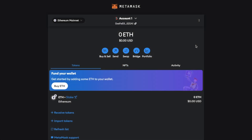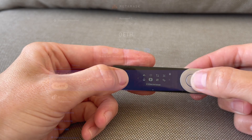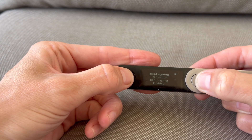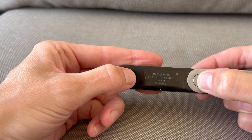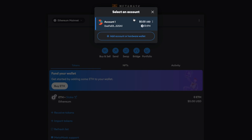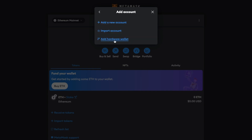To connect your Ledger to your MetaMask account you do need to make sure that you have the latest firmware and have browser support and contract data enabled on your hardware device. You can then click on the account dropdown from the center of the screen where it states account 1, and click the button add account or hardware wallet, then add hardware wallet.